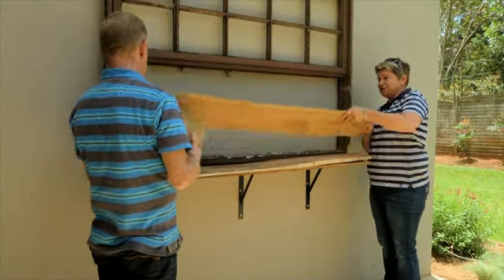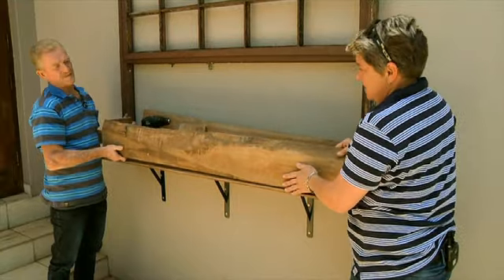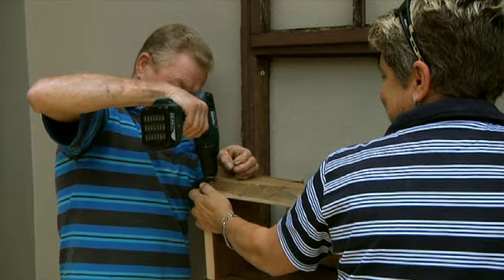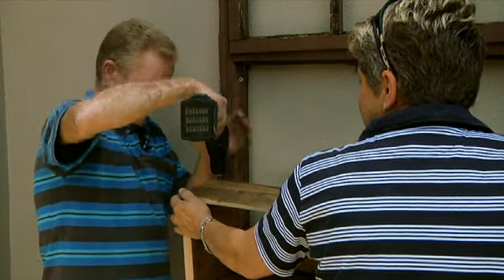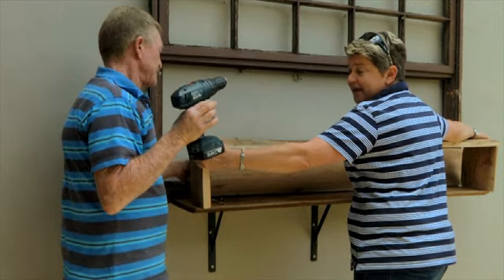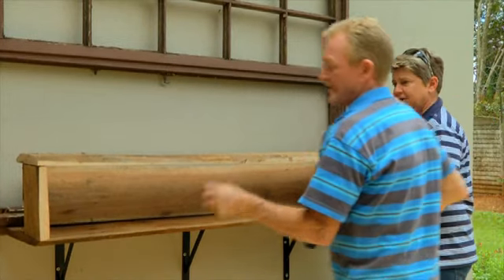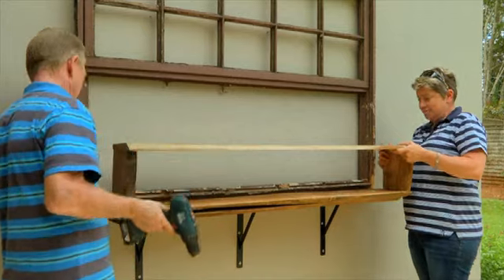We've got our back plate, our front plate, and our spacers. Three screws in to make sure it's really nice and solid. The only thing to remember when doing this: make sure your spacers are nice and flush with your edge on both sides so that you're not going to get a wonky — what do you call those? — a rhombus. Flip it over, pop the other side on, and repeat the procedure.